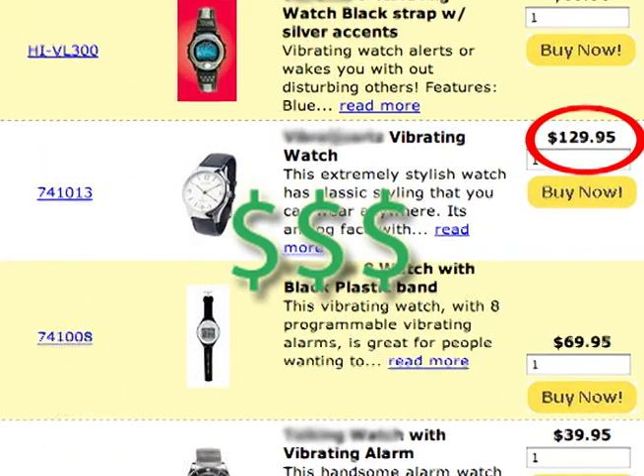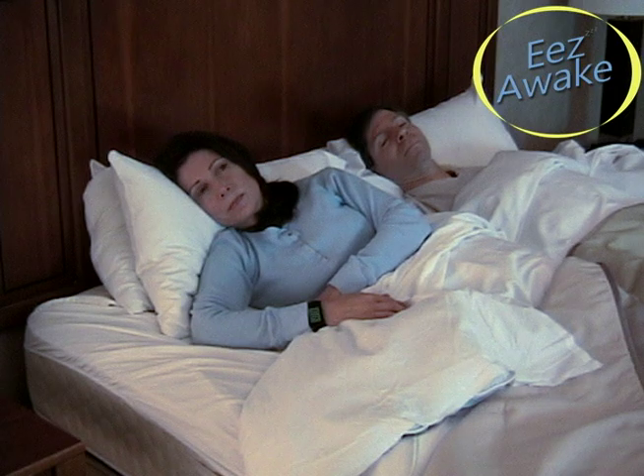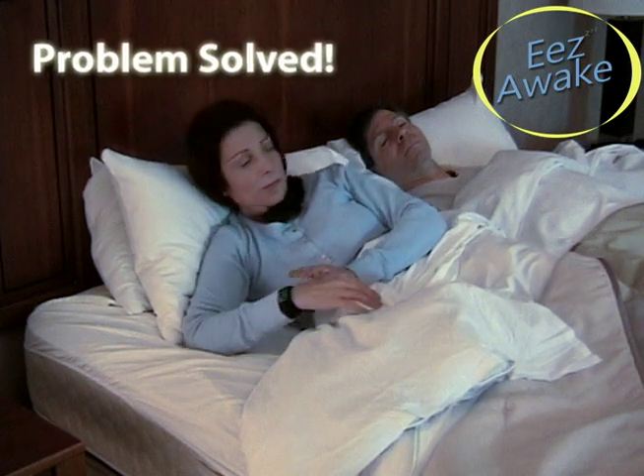Don't waste up to $100 on a vibrating travel watch and stop waking up your whole family. Ease Awake, the silent alarm clock, solves all of these problems.